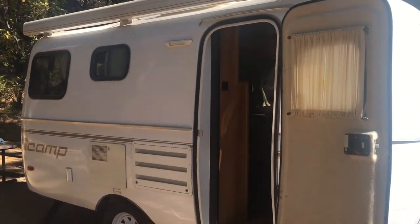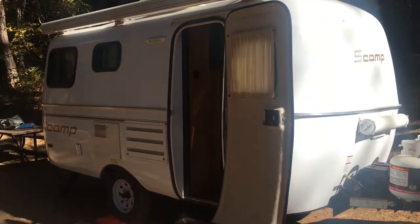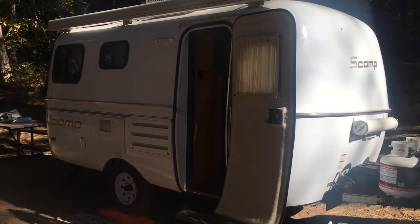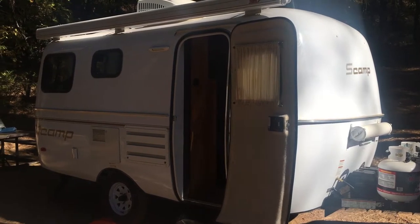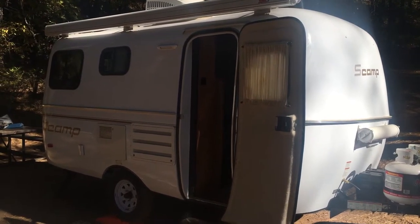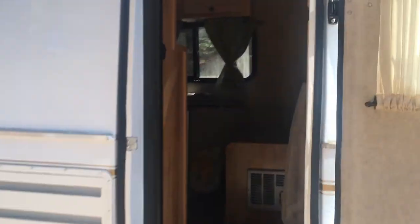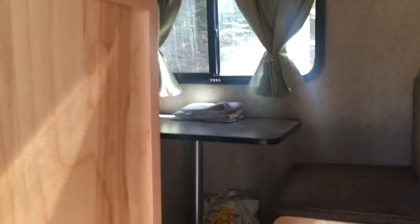My name is David and you'll meet my wife Gina in a moment. We thought we'd show you around a brand new 2020 Scamp 16-foot trailer. We bought this sight unseen and relied on videos, which always leave a few questions, so we're going to try and thoroughly cover this whole 16-foot contraption in one go. We'll start with the inside.